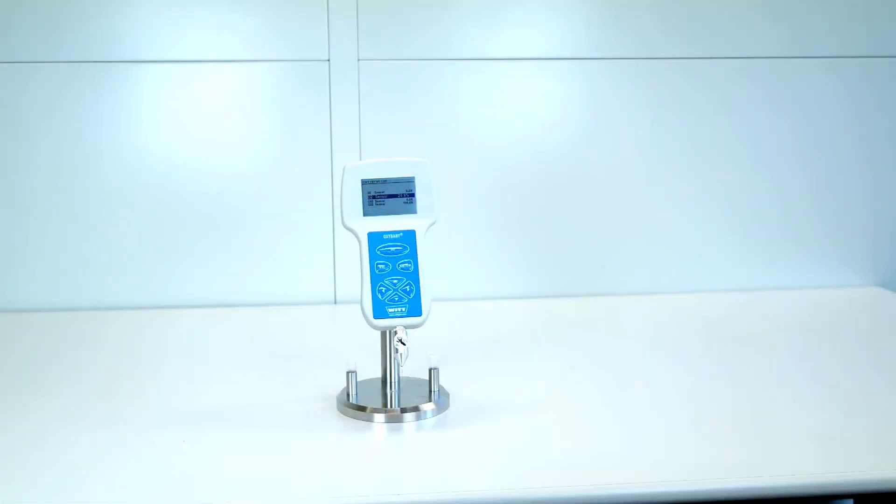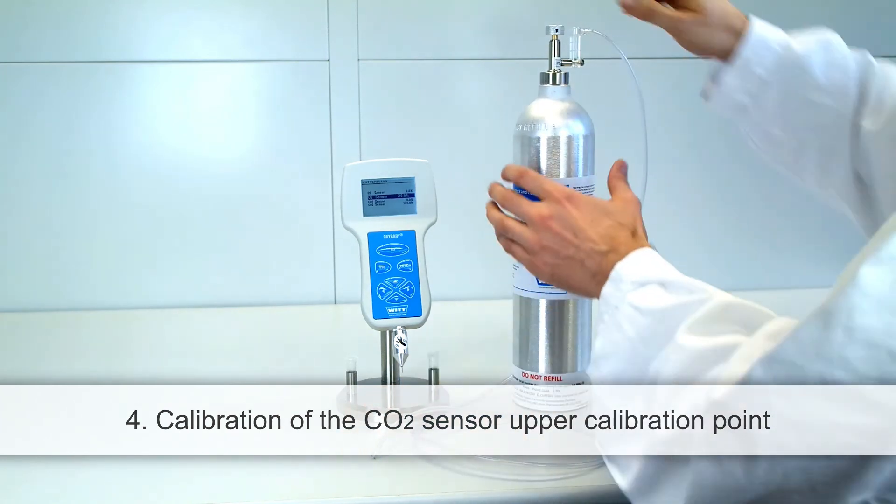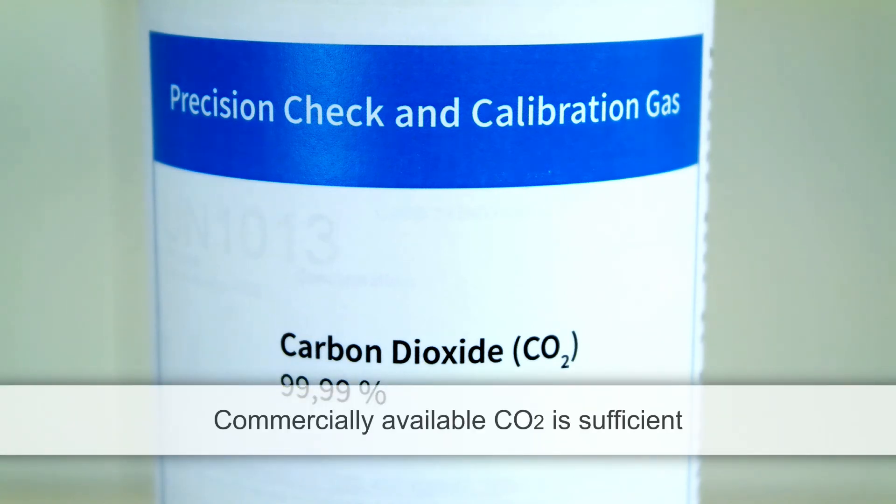In the last step, calibrate the upper calibration point of the CO2 sensor with CO2 as calibration gas. The CO2 calibration point again corresponds to your chosen CO2 calibration gas concentration — in this case 100%. It is not necessary to use high purity gas; commercially available CO2 is sufficient.